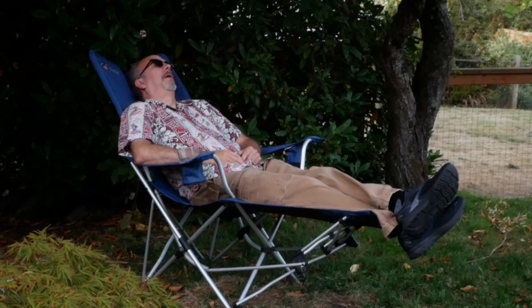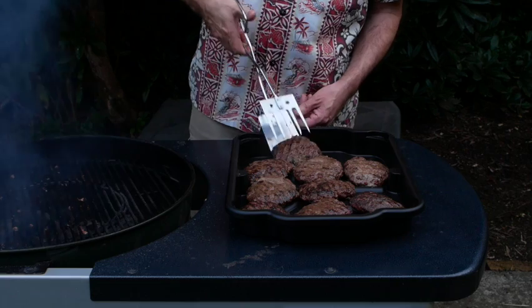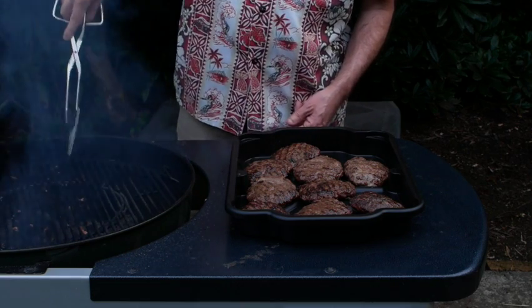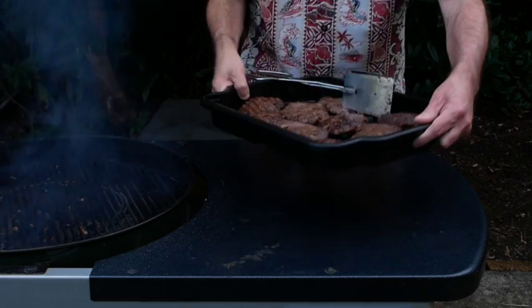You can catch up on backyard chores while the burgers are cooking. With a can of water, heat on one side, and mushrooms for moisture, your burgers will be moist and bursting with flavor that you and your family are sure to enjoy. Bon Appétit!